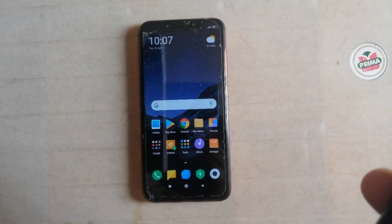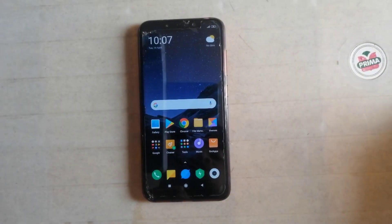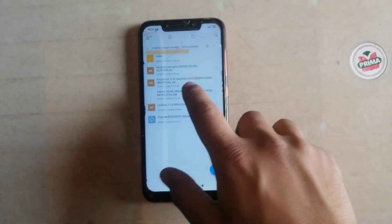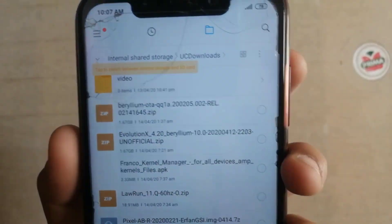Hey guys, this is Jarvis. Welcome back in another video. In this video I will show you the best custom ROM for POCO F1. This ROM is based on Android 10 and supports face unlock too. The name of the ROM is Evolution X. This is the best ROM for the POCO F1 ever.